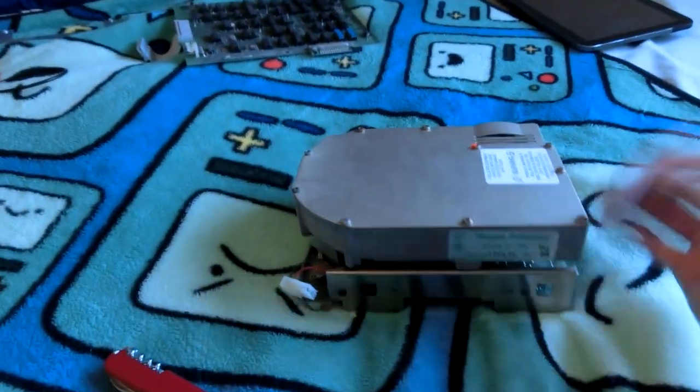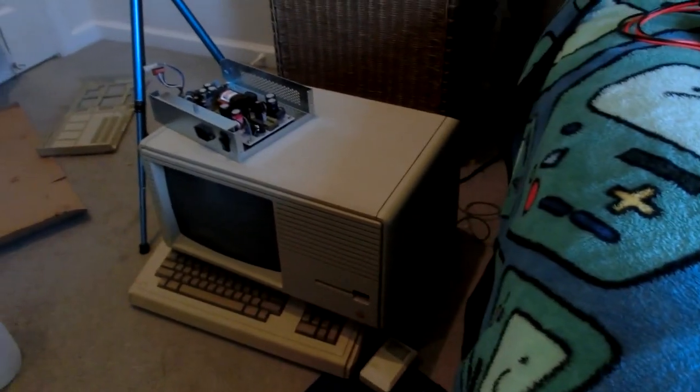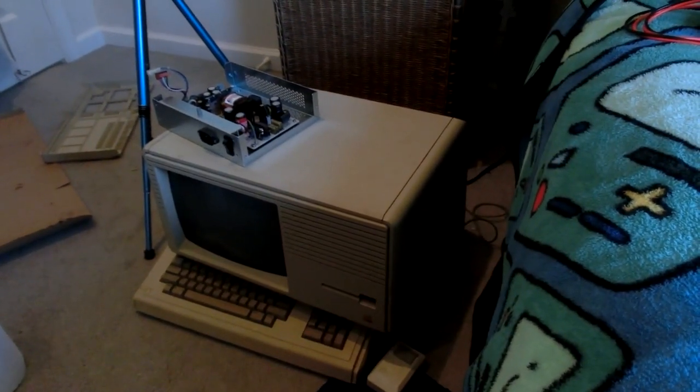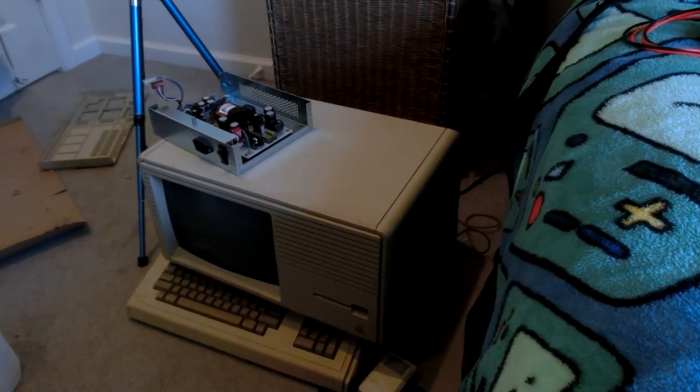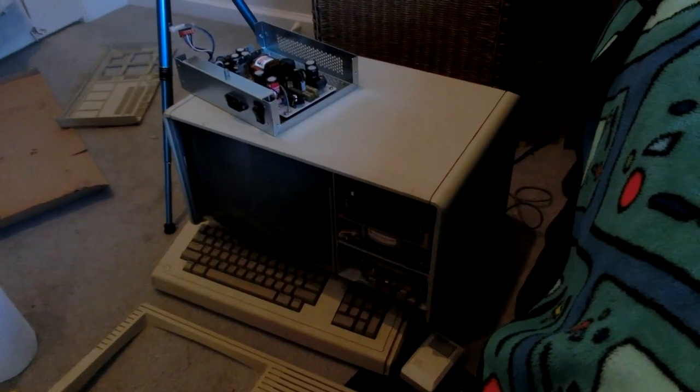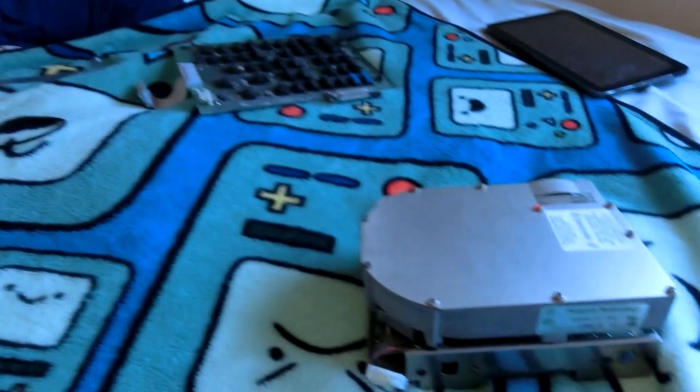Oh, and let's not forget that it even has that internal drive in there — the Twiggy, I think it's called. Oh wait, it's a Widget drive. Twiggy was the name for the old floppy drives for the first Lisa, but for the Lisa 2 it was the Widget hard drive — that's what it was. Well, I hope you guys enjoyed this video, thanks for watching, see ya!